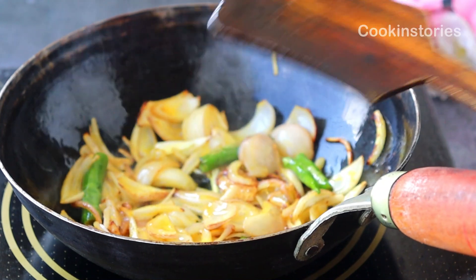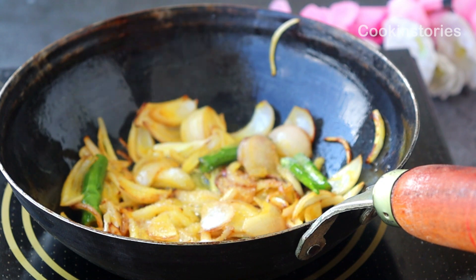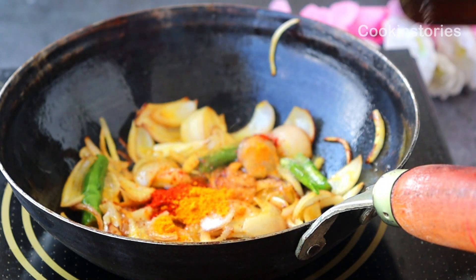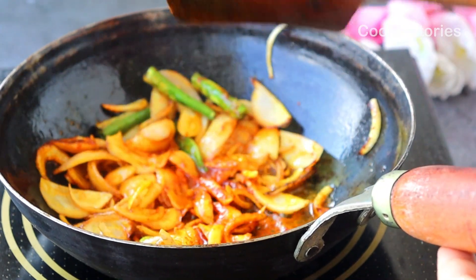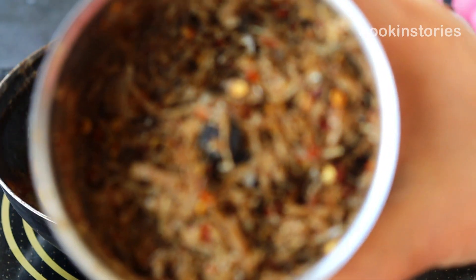Once the onion turns golden brown, add some basic spices: first add salt as per your taste, and half a teaspoon each of red chili powder and turmeric powder. Stir it well for two to three minutes, then add our fish paste.